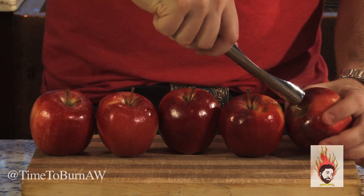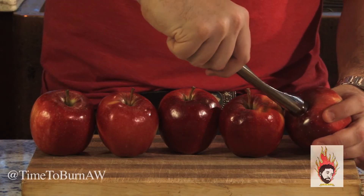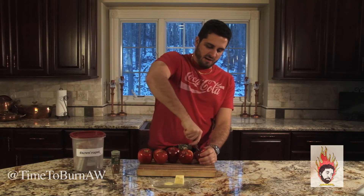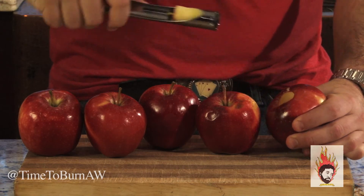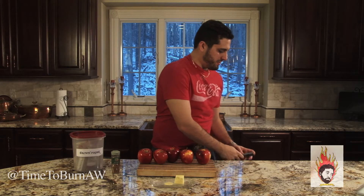Take the corer and go about halfway down with it. Gotta go straight down with it. Pop it on out. Simple as that. Rinse and repeat.